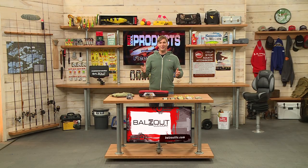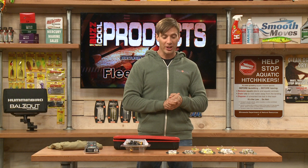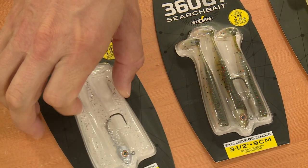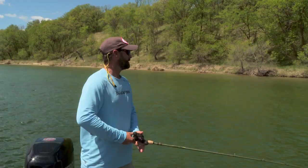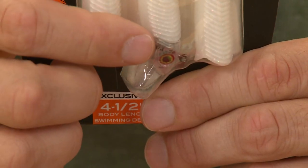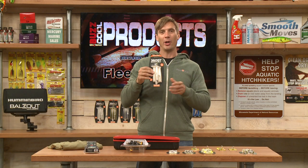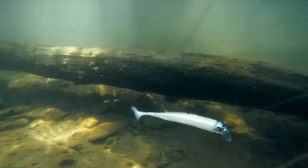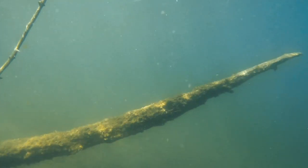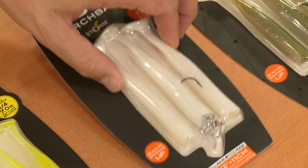With swim baits it can be a confusing topic, but Storm makes it easy with the Storm 360 GT Search Bait. You can see there are two different models right here, and each package comes with two extra bodies. You basically just cast this out and reel it — I've used these with great success. This is the regular model, and they also have the new swimmer model, which has a little lip that adds extra action. If you're fishing around wood or timber it deflects off and triggers fish to bite.